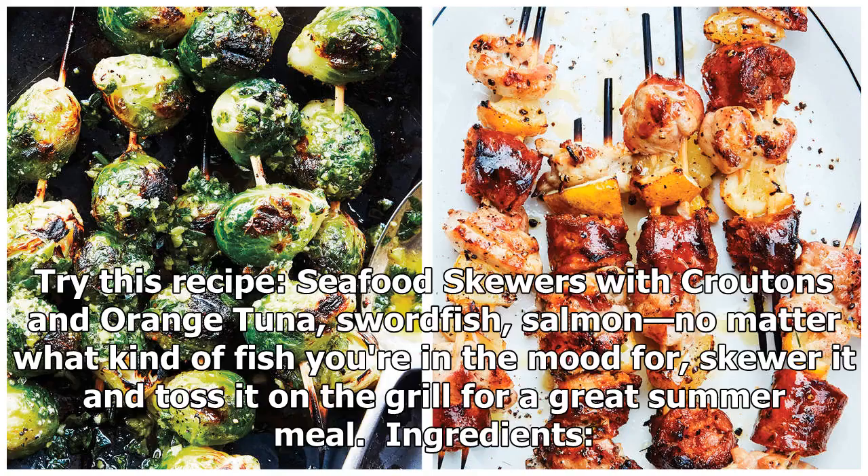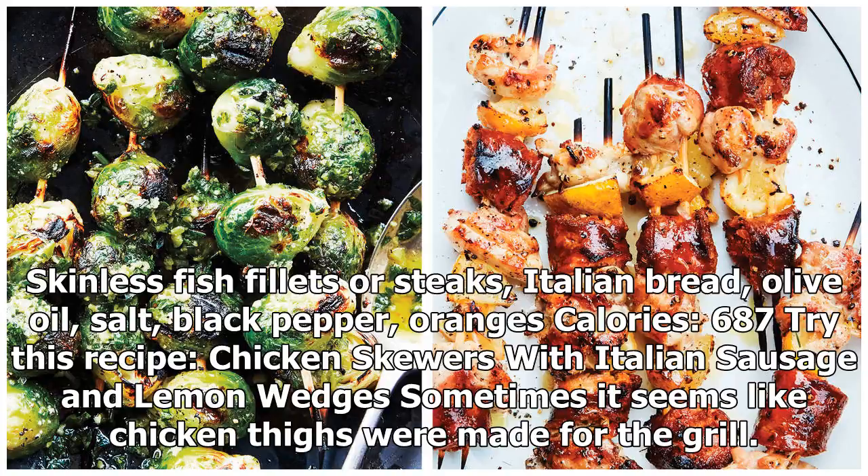Try this recipe: seafood skewers with croutons and orange tuna, salt fish, salmon. No matter what kind of fish you're in the mood for, skewer it and toss it on the grill for a great summer meal. Ingredients: skinless fish fillets or steaks, Italian bread, olive oil, salt, black pepper, oranges. Calories: 687.